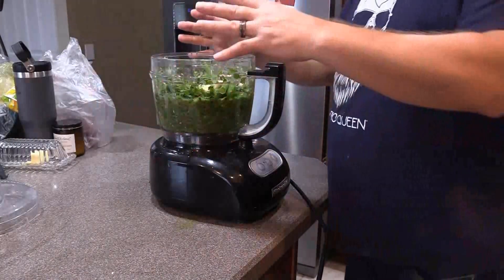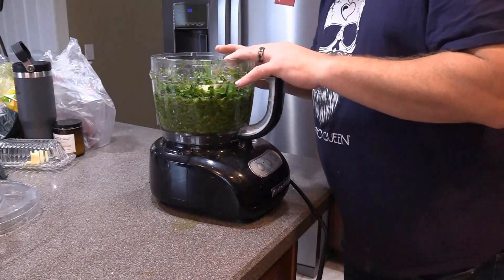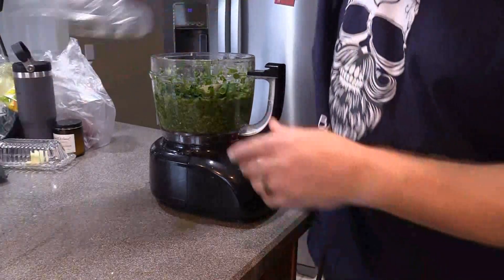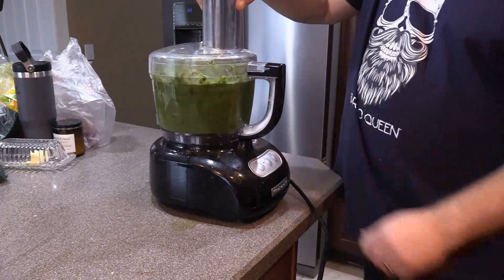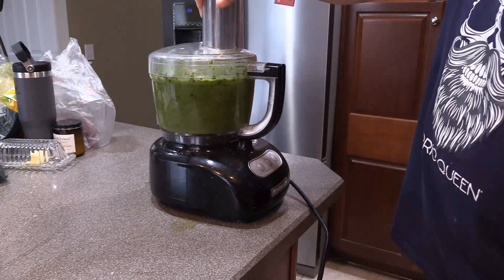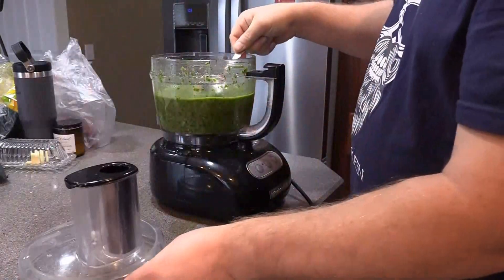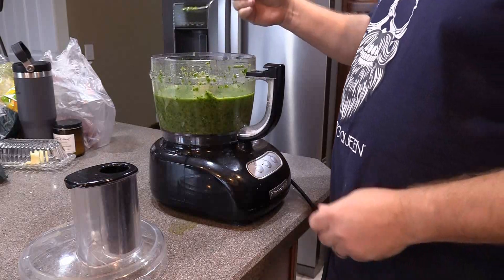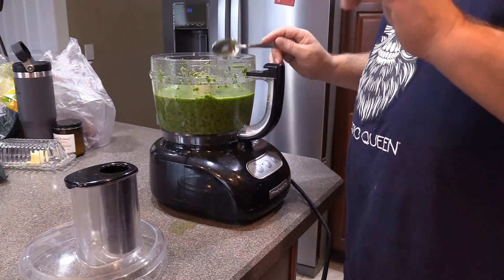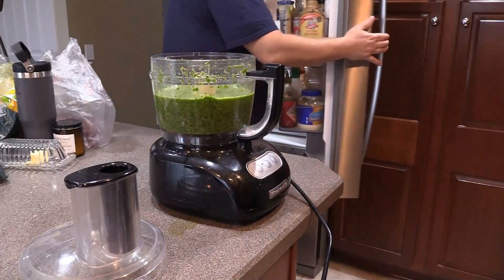Everything I just showed you — the two bunches of green onions, the two bunches of cilantro, the five jalapenos, the five serrano peppers, the whole head of garlic, and all that lime juice — it was all put in this food processor and blended down until it's a nice liquid consistency. Oh, this is looking good! See how it's got a nice consistency to it? The lime juice made it a little sour, so I'm just gonna add a little orange juice to sweeten it up a little bit, and it's perfect just like that.